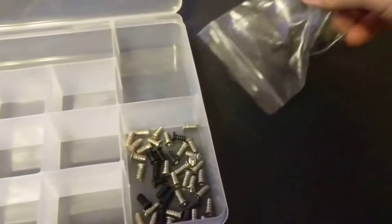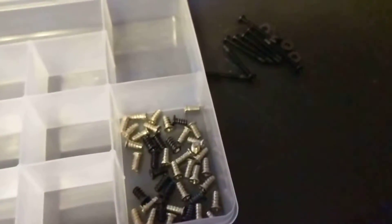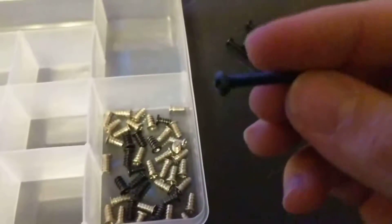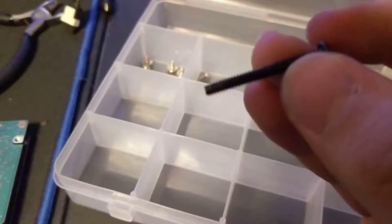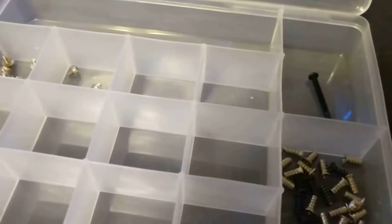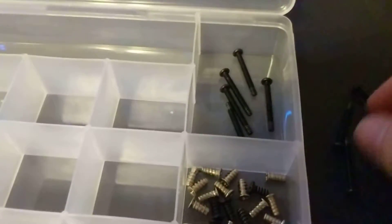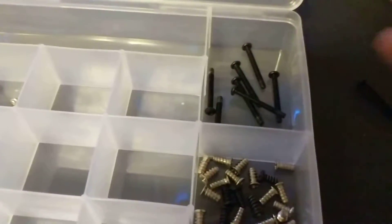So what we can do here is — these are going to be Phillips head. No clue how long these are, but we're going to go ahead and throw these right up here because that makes sense, because they're long screws.